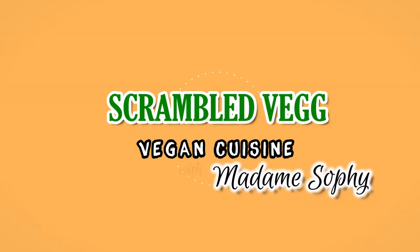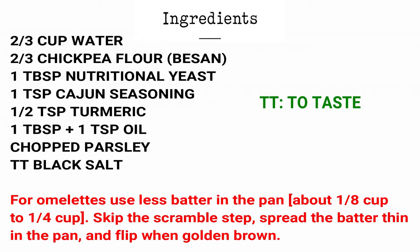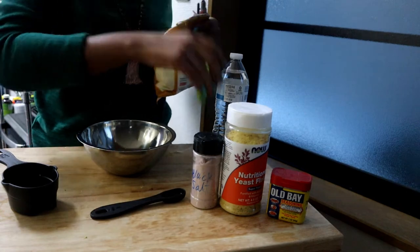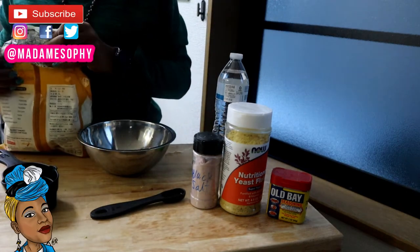Hi, welcome to Vegan Cuisine with Madame Sophie. Thank you so much for tuning in to this episode. Today I'm going to show you guys how I make my scrambled egg.